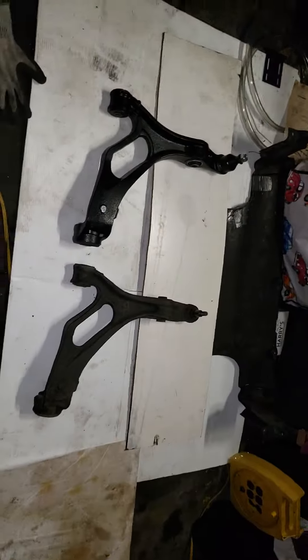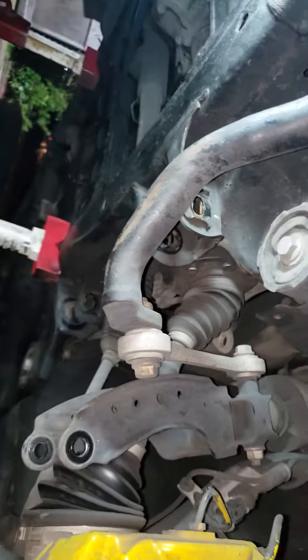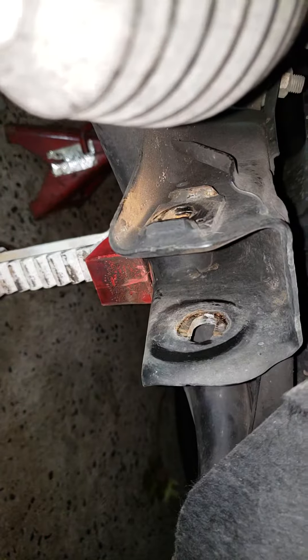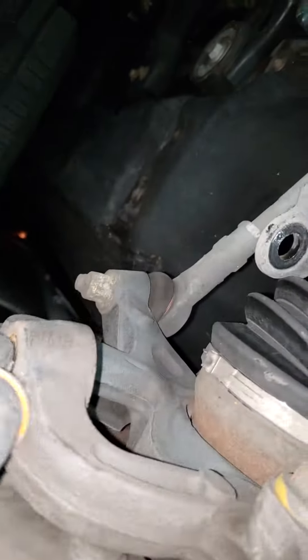This is the front lower control arm, which is not really difficult to get out, but it's only three bolts. One there, one in the back, this one over here, and the one over here.